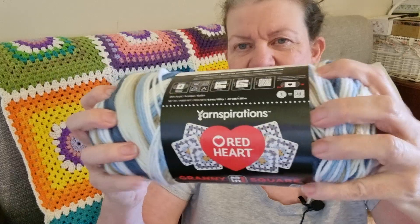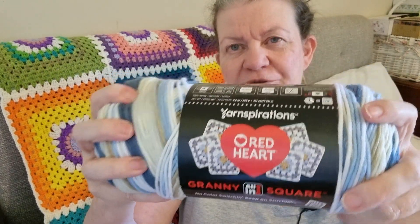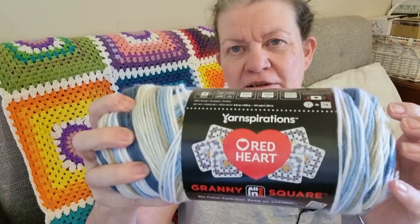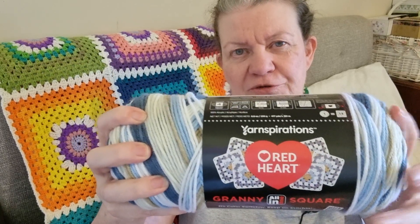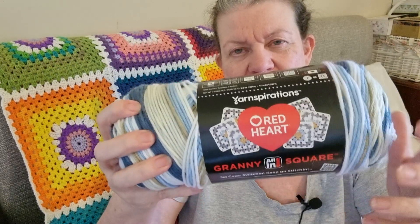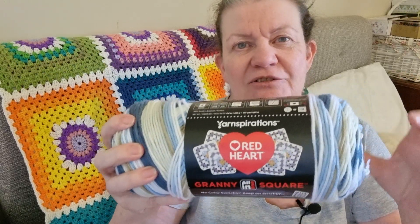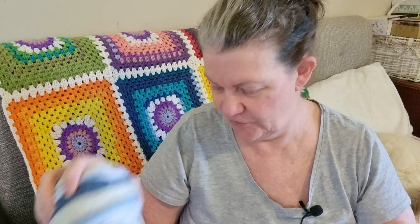This granny square yarn — I had a few goes at it, but because my tension is very firm, I'm a very firm knitter and crocheter, so the colors didn't meet. What I need to do is make another square and use my hook loosely with a 5.5-millimeter crochet hook.